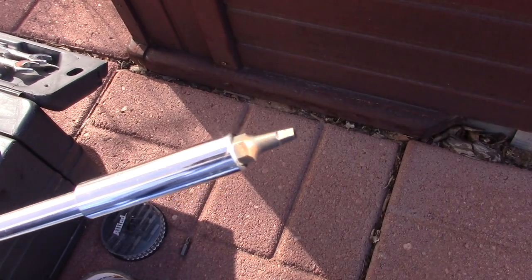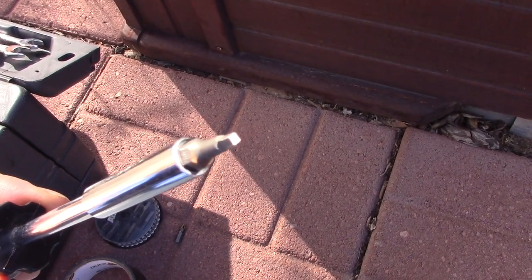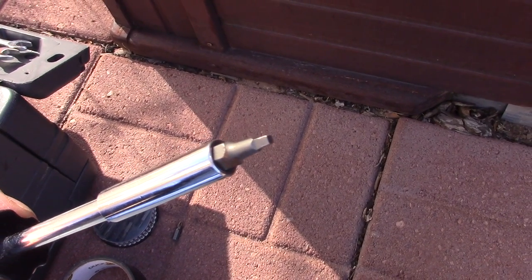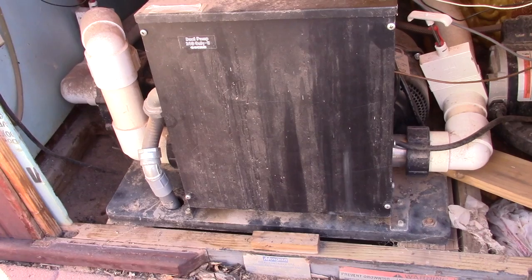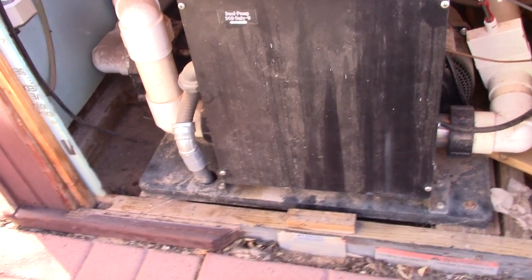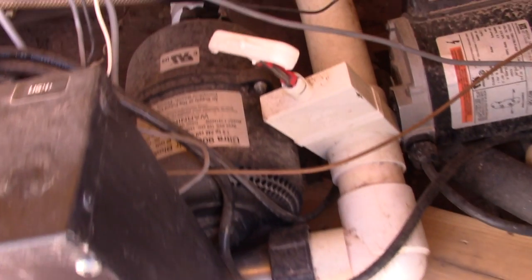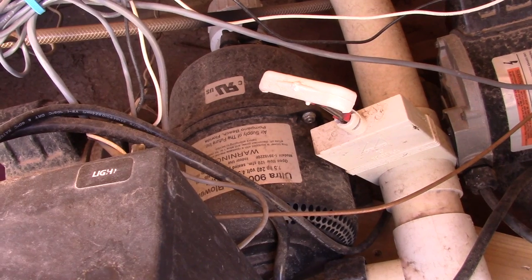Got a special tool you need — this little kind of square-end tool to open up the outside cover of the hot tub. The spa cover is removed, and here is the blower that needs to be replaced.